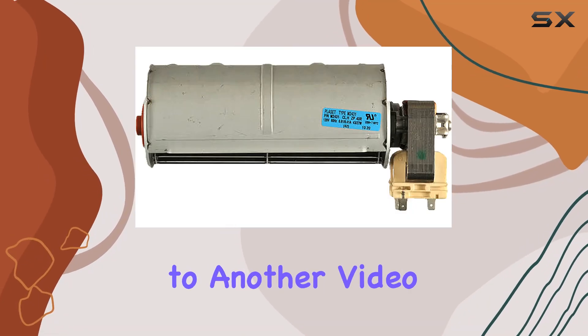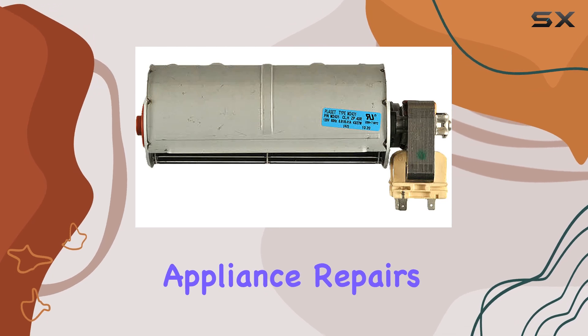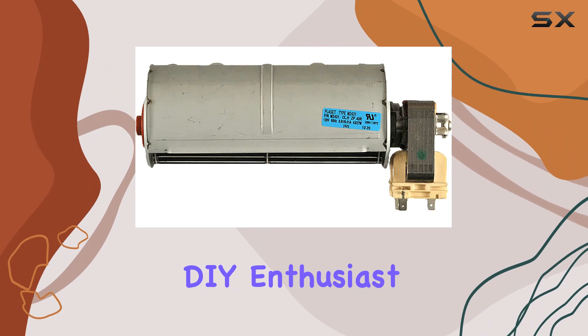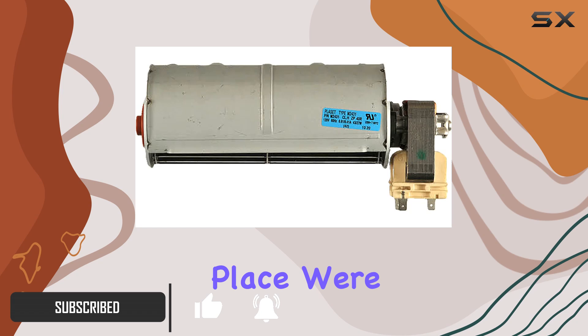Hey everyone, welcome back to another video. Today we're diving into the world of appliance repairs, specifically focusing on wall ovens. If you're a DIY enthusiast or a homeowner looking to tackle some maintenance tasks around the house, you're in the right place.